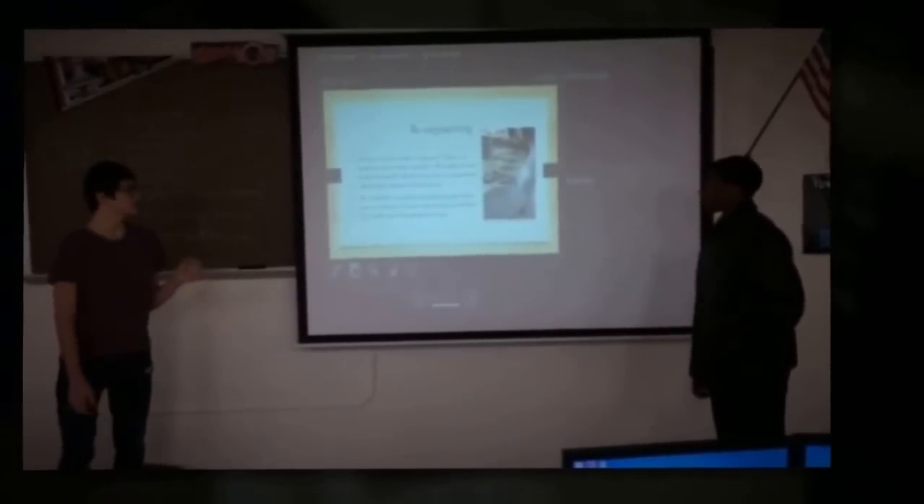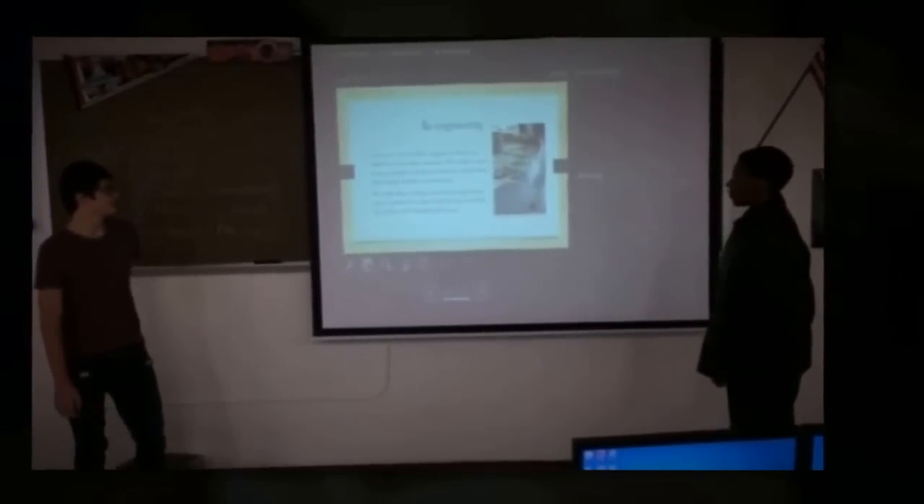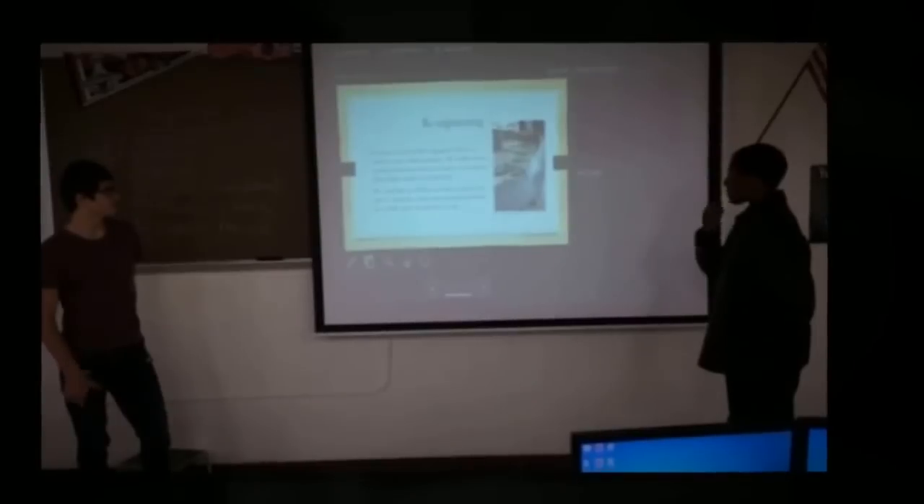Re-engineering: if GrooveTouch could re-engineer GMAZE, we would use more simple machines. We would do more extensive research and find other ways to incorporate other simple machines.